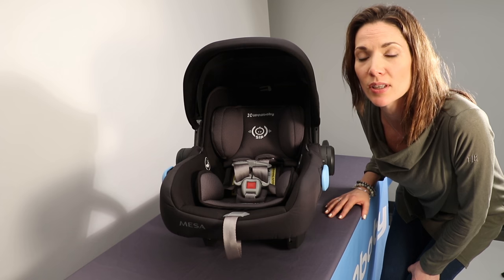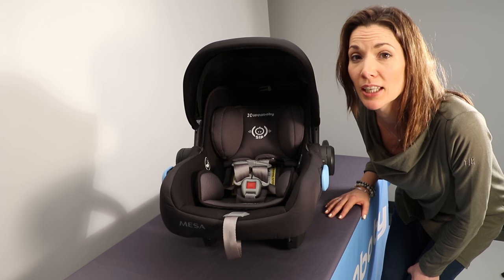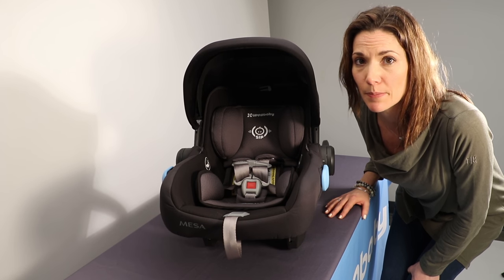This video will demonstrate how to install the Uppababy Mesa Carrier Only in a vehicle using a seat belt.